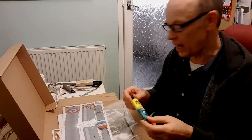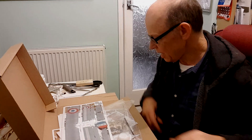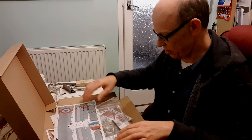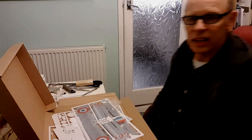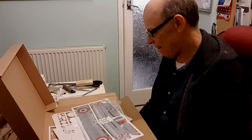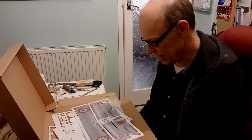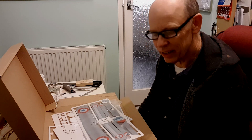It's glued together using — I've got some here — it's like a sort of clear contact adhesive, but it works really, really well for these models. And as I say, I'm one of the first to receive this now, so I think I'll crack on with it.